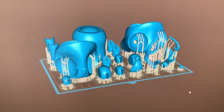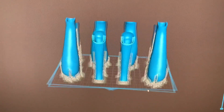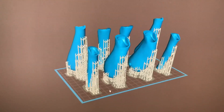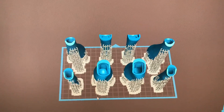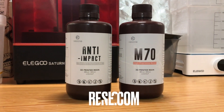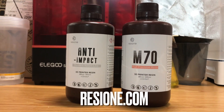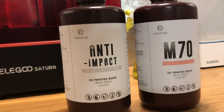I think what gives resin and lots of plastic material its wear or scratch resistance is basically a high level of tensile strength, as well as a little flex in it that acts as a shock absorber. I approached ResiOne because their anti-impact resin, which is nylon-like, and M70 resin have properties that I might be looking for.